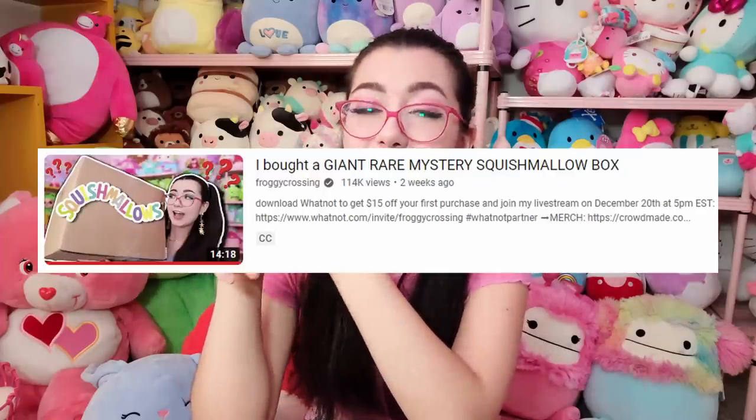Hello and welcome back to another video — we are back with my mystery squishmallow unboxing series! Today we have ordered some squishmallows all the way from Australia, so I'm excited to see what we have in the box. If you're new here, I have a bunch of videos where we've been unboxing mystery squishmallows, so I highly recommend checking out my squishmallow playlist. We've done Amazon mystery boxes, rare squishmallow mystery boxes, and now we're getting into Australian mystery boxes.